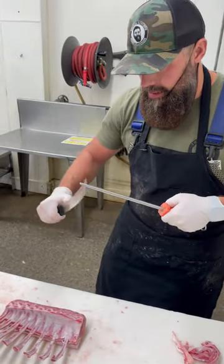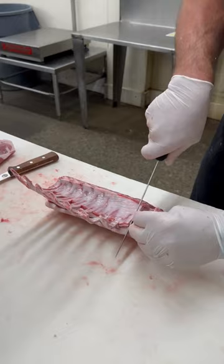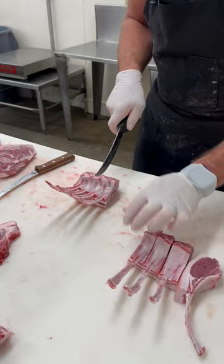Eight inch knife. We can just go down through each individual. Here we go. Bone. Cut these into fringed rib chops.